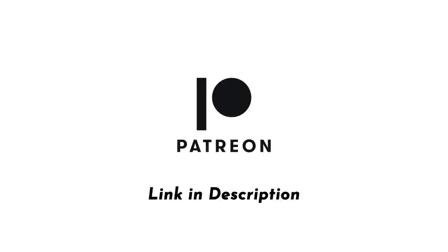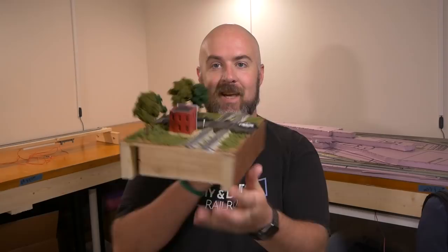This video is brought to you with support from my patrons on Patreon. Hey everybody, it's Jimmy from the DIY and Digital, and today we're taking the T-Track module that we built last week and we're turning it into this.